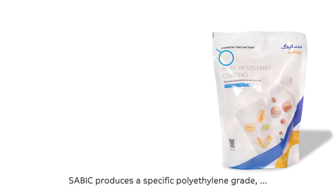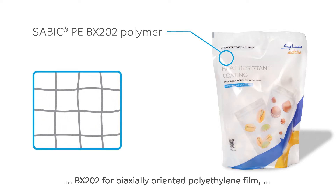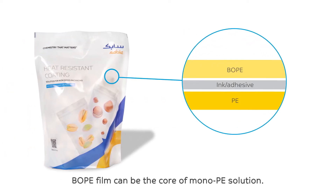SABIC produces a specific polyethylene grade BX202 for biaxially oriented polyethylene film, also called B.O.P.E. film. B.O.P.E. film can be the core of a mono-P.E. solution.